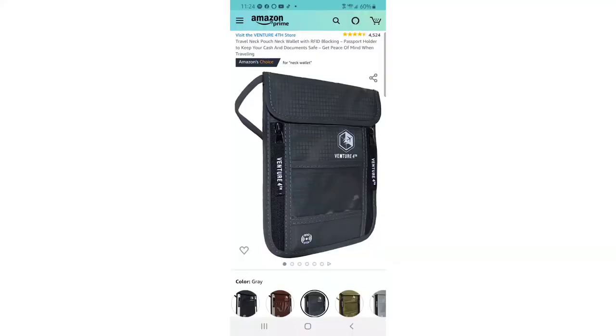Here we are on Amazon looking at the Venture Forth traveling neck wallet with RFID blocking passport holder to keep your cash and documents safe and give you peace of mind when traveling. I like to use it on a regular basis even when I'm not traveling — I carry my neck wallet when I go to the grocery store. I don't have a normal wallet and haven't had one in years because I consider this better.